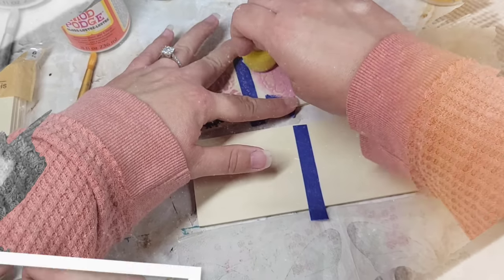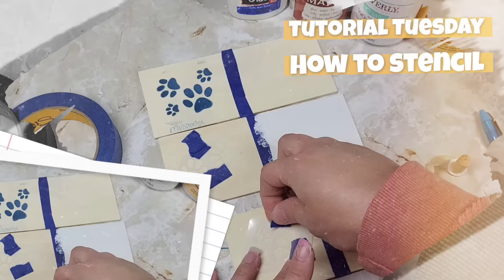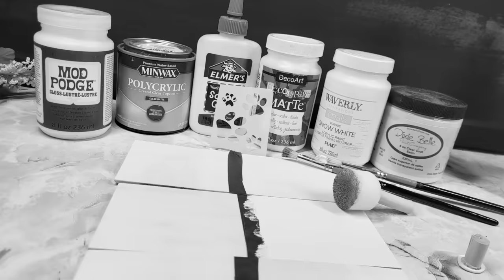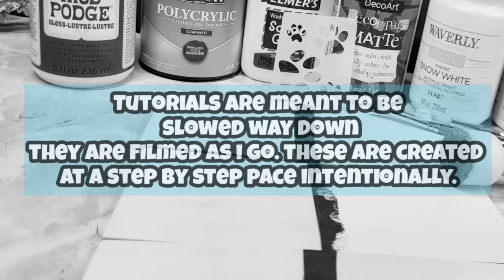Welcome to Tutorial Tuesday. Today we're going to be learning how to stencil. I have a bunch of tips and tricks to share with you, as well as how to prevent bleed-through. Just a heads up — these tutorials are meant to be slowed way down. They are filmed as I go on a step-by-step basis so that you can follow along with the easy instructions.